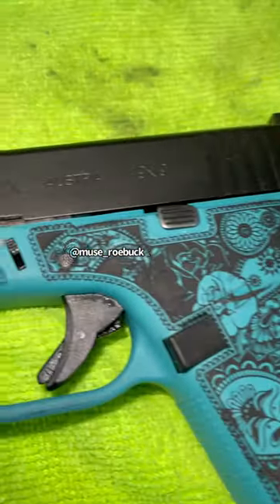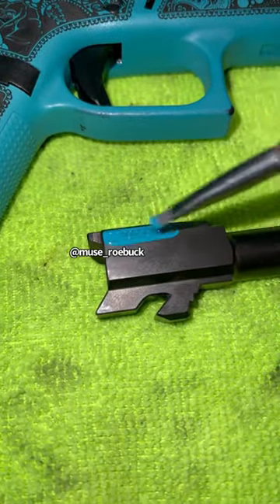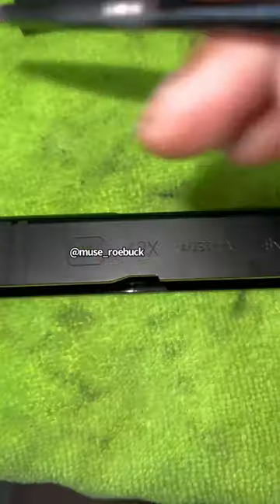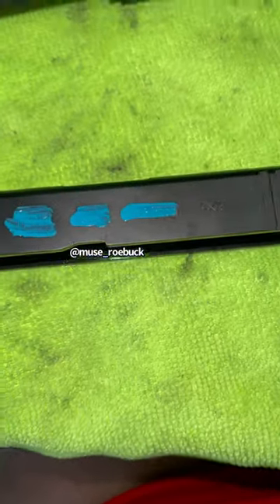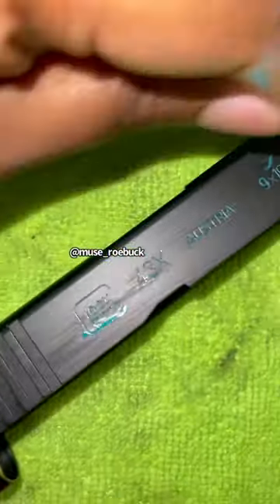I decided to paint the letters on all of my guns to customize them, and it went something like this. You can use any kind of paint — I'm an artist so I have paints just laying around. This specific paint is Alpha Flex paint, but you can use any kind of acrylic paint or nail polish.